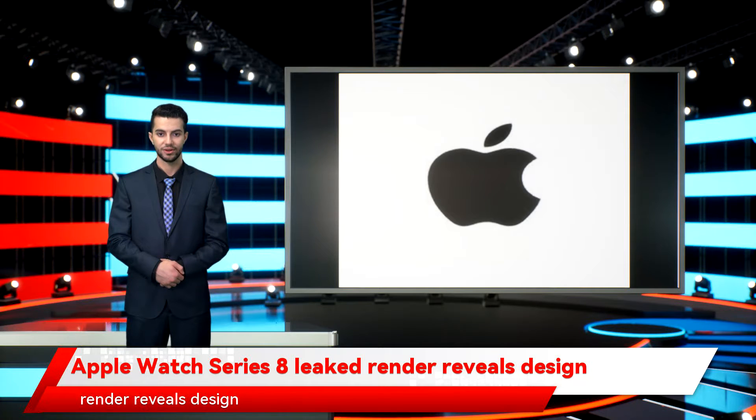Apple Watch Series 8 leaked render reveals design. Washington, November the 21st — the Apple Watch Series 8 render has leaked, revealing its design.